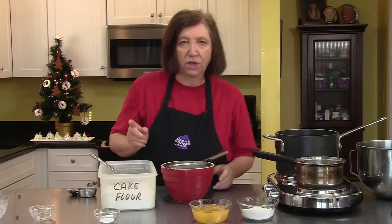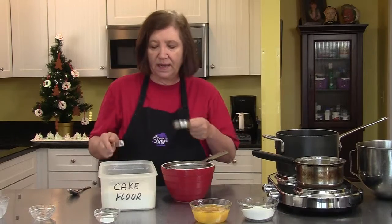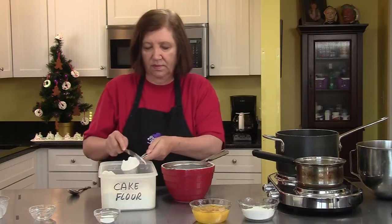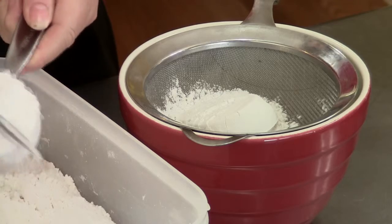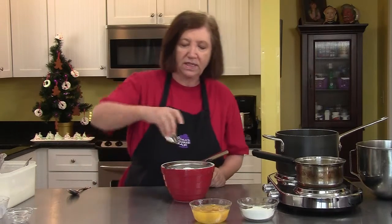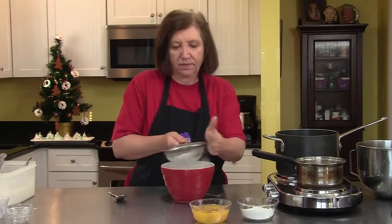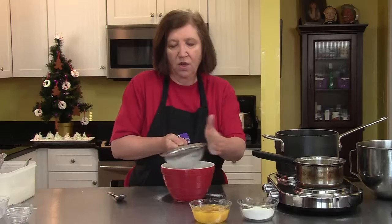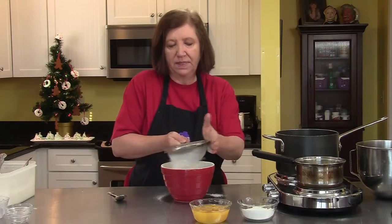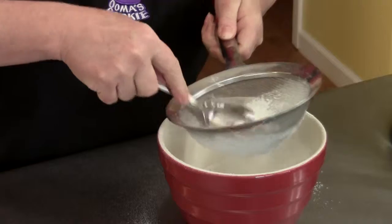I need some cake flour — three quarters of a cup — and I'm going to sift it. I like to keep my cake flour in a plastic container; it's just easier to get at than out of the box. We also need one teaspoon of baking powder. I'm going to sift this now just to make sure there are no lumps or any foreign objects, and I'll sift it again when I put it into the batter.